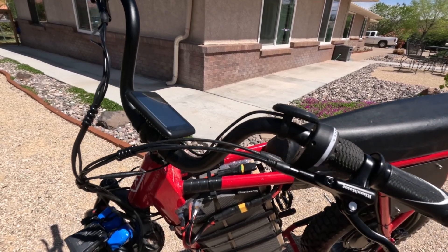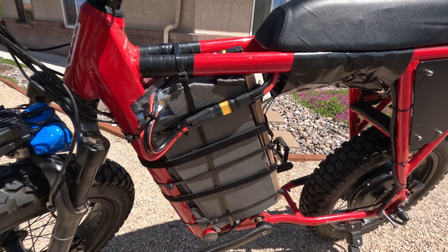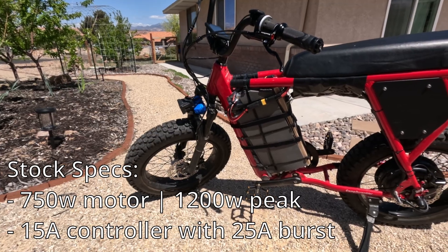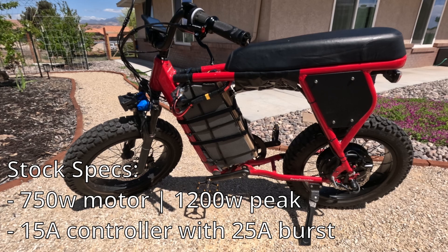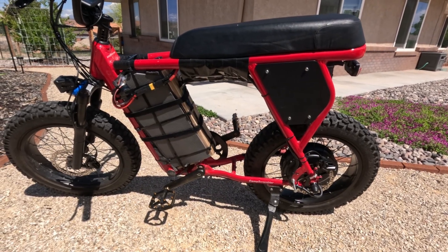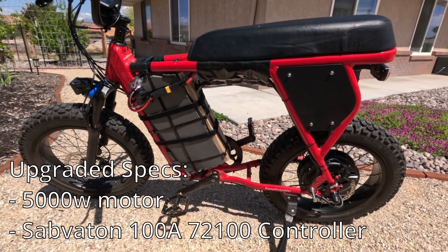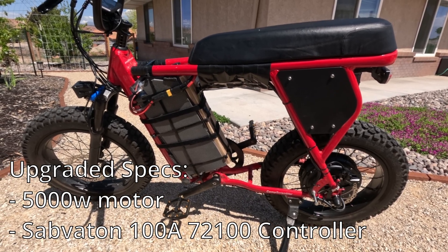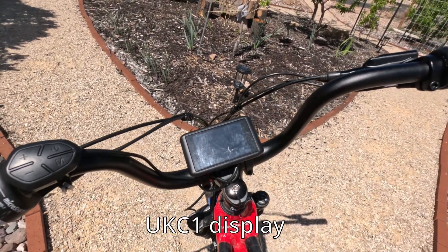Today we are looking at the Juice Camp Scrambler build that we did. Originally, the Camp Scrambler comes with a 750 watt, 15 amp controller that bursts up to 25 amps. We have since swapped that out and we have a brand new 5,000 watt kit on it. The kit that you purchase can be either from Envy Power or Reason Motor. It also comes with a UKC1 display.